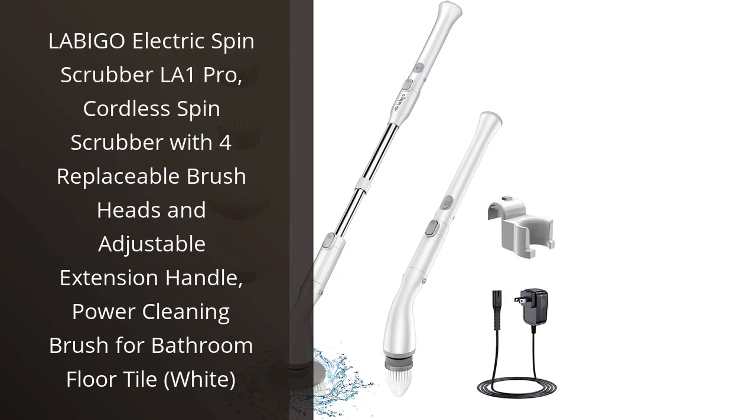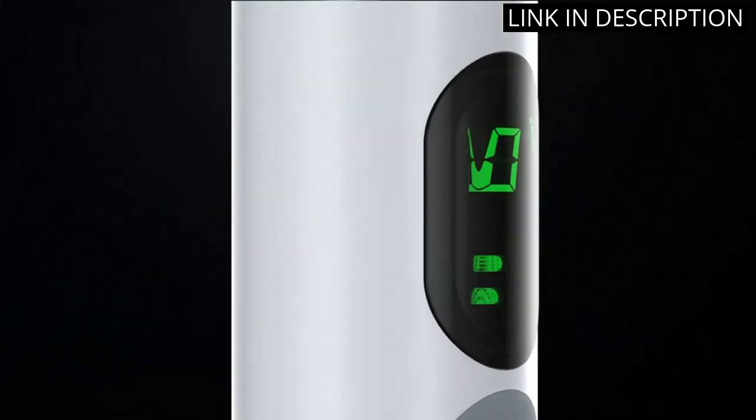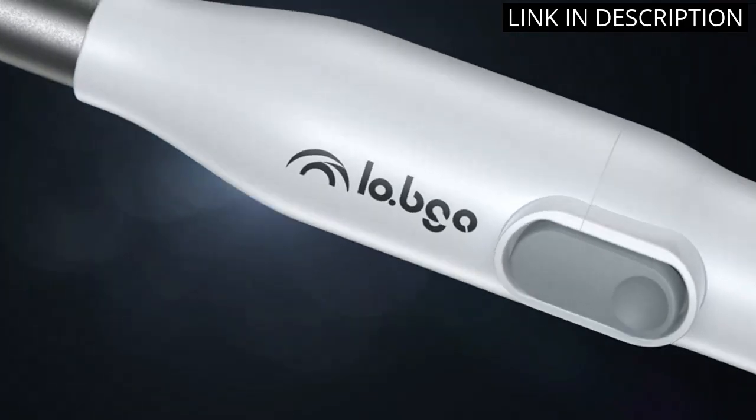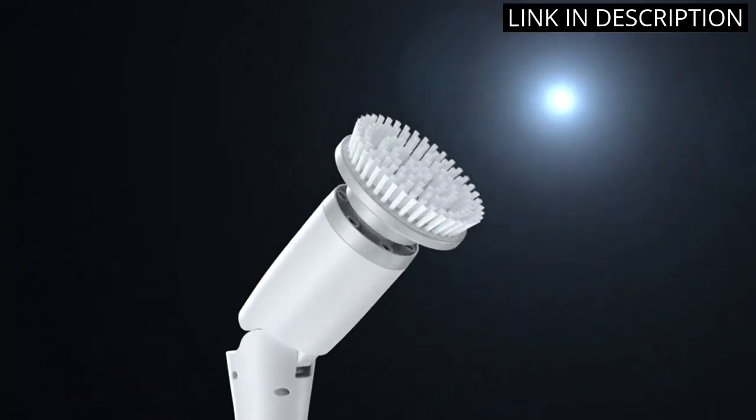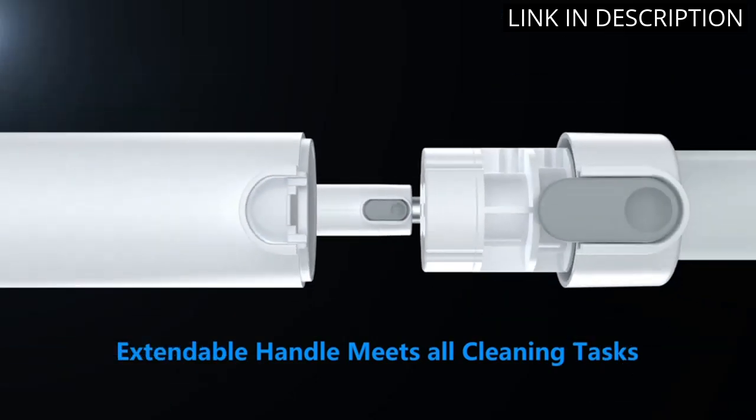I recently purchased the Labigo Electric Spin Scrubber LA-1 Pro, and it has been a great addition to my cleaning supplies. It is cordless, so I don't have to worry about being near an outlet while cleaning. It also comes with four replaceable brush heads and an adjustable extension handle, making it easy to reach all the hard-to-reach places.